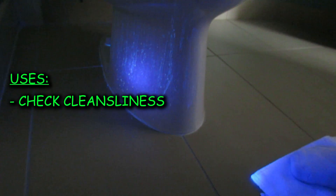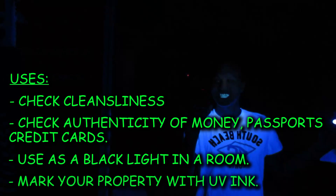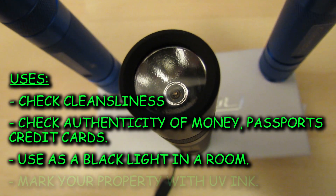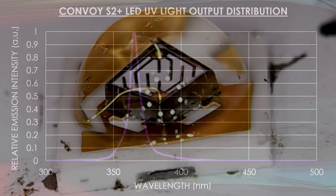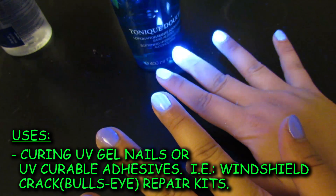Today we're going to review the Convoy S2 Plus UV light — you can click on the link in the description to see which one I got. It uses the Convoy S2 Plus body and a high quality NCHIA 365 nanometer UV LED. It's the best UV light you're ever going to get because it's got the spectral distribution that you need, and most of the light it emits is in the UV spectrum, which is non-visible light — exactly what UV lights are supposed to do.